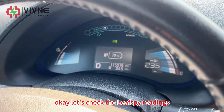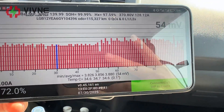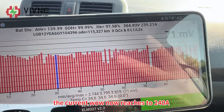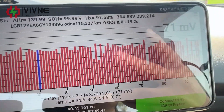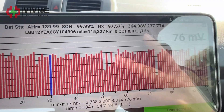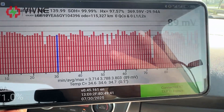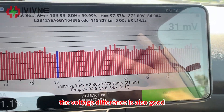Let's check the Leaf Spy readings. The current now reaches 240 Ampere as we are accelerating the driving speed. In this high current load, the voltage difference is also good.